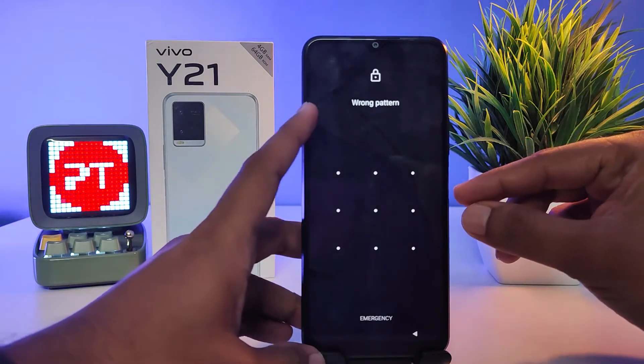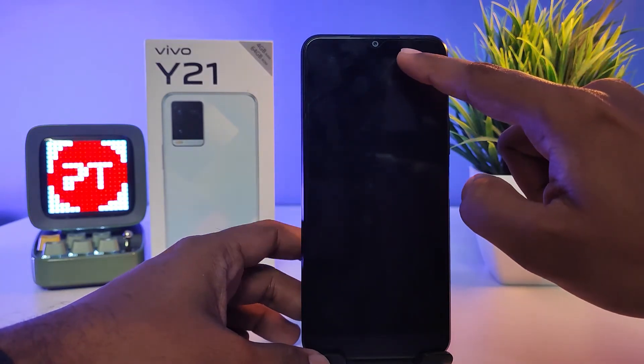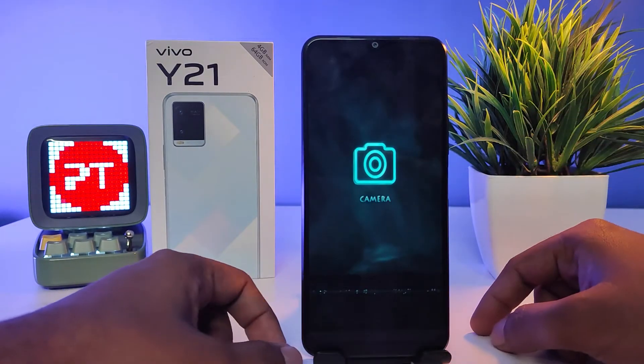...it will unlock the phone. Also, if you swipe from top to bottom, it will open the camera.